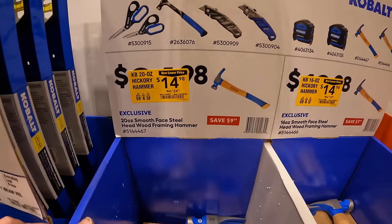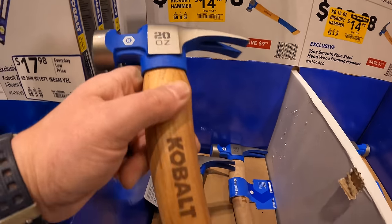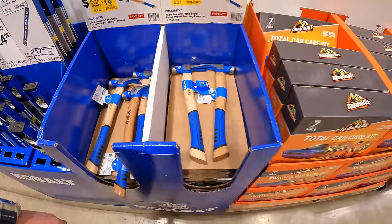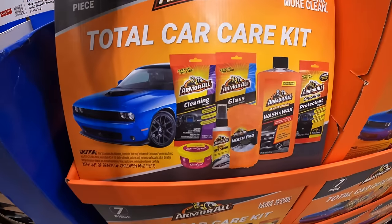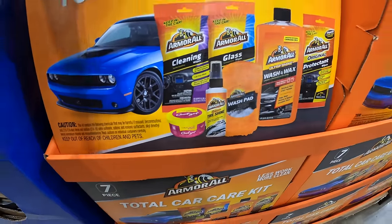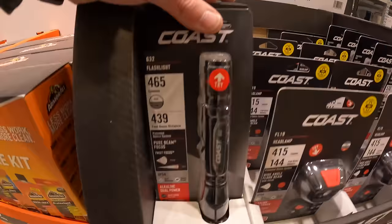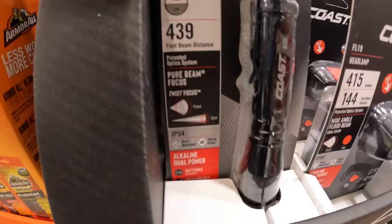For $14.98, their 20-ounce hickory hammer with a wooden handle and grip. Also $14.98 for their seven-piece car care kit. And $19.98 for the dual-colored focusing flashlight - 465 lumens, 439-foot beam distance.